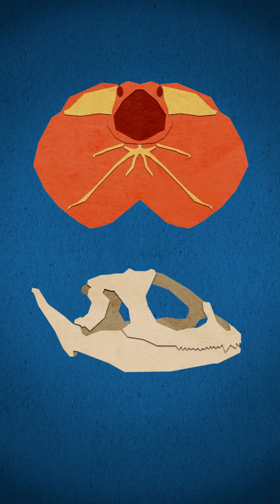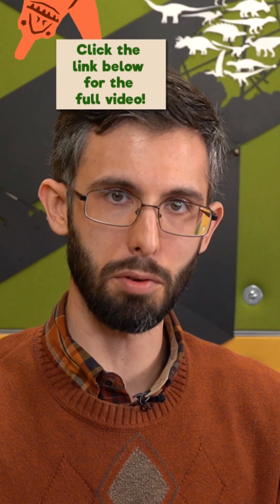If Dilophosaurus somehow had a frill like this, we would expect to find the keratobronchial bones and some kind of blade on the back of the jaw for raising and lowering the frill — and we find neither.